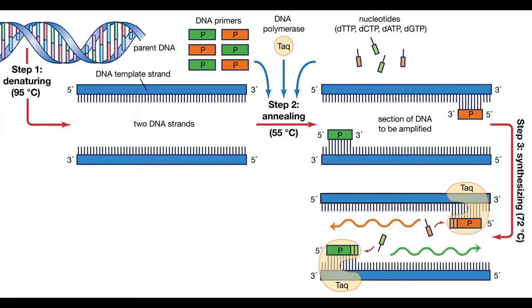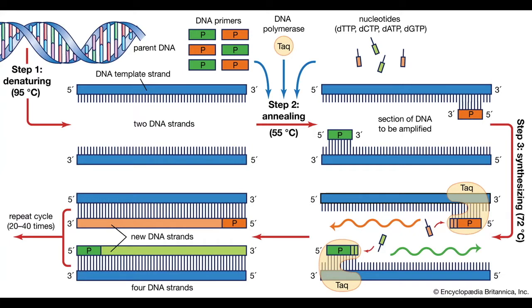Elongation is the part where target DNA is amplified with the help of TAQ DNA polymerase, and nucleotides are added to the growing chain one by one. The temperature for elongation is 72 degrees Celsius, and the time varies depending on the length of the amplicon, typically defined as one minute per kilobase. These three steps are usually repeated 20 to 40 times. After the last cycle, there is a final elongation at 72 degrees Celsius for five minutes to ensure remaining DNA strands are fully extended.